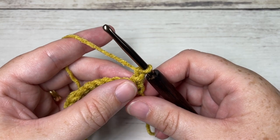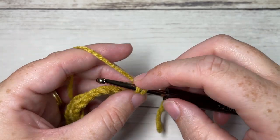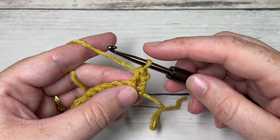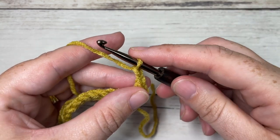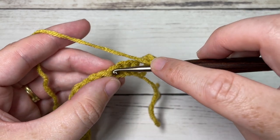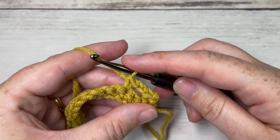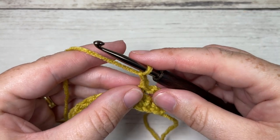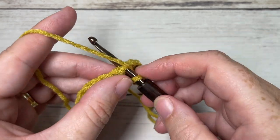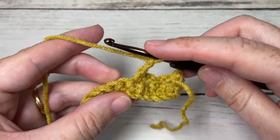For row two, single crochet into the first stitch, then chain two, skip the next two stitches, and single crochet into your next stitch. Chain two, skip the next two stitches, and single crochet into your next stitch. Repeat this all the way across.